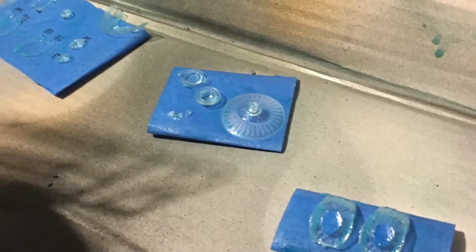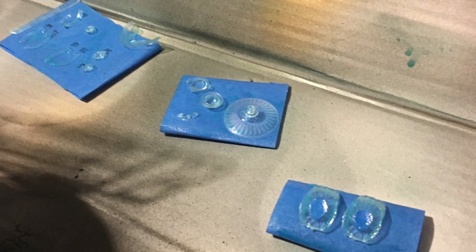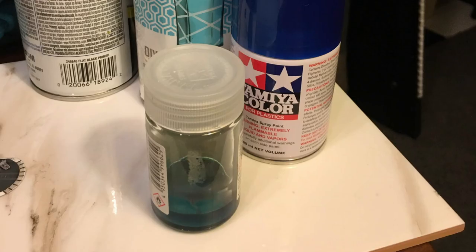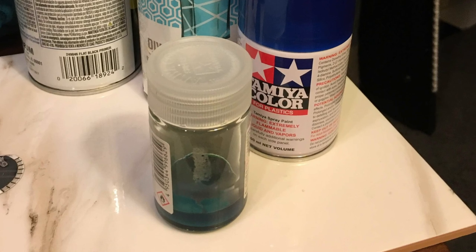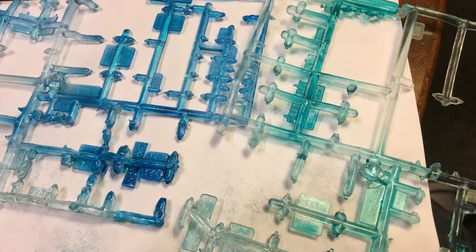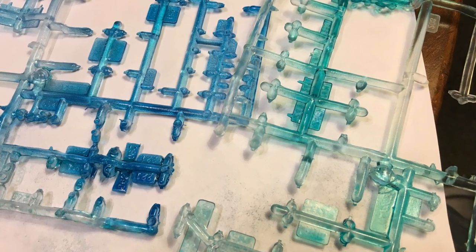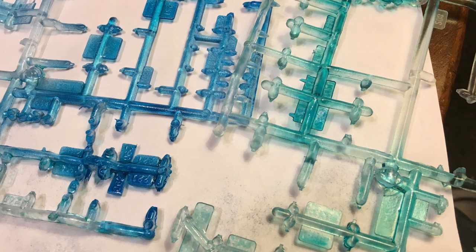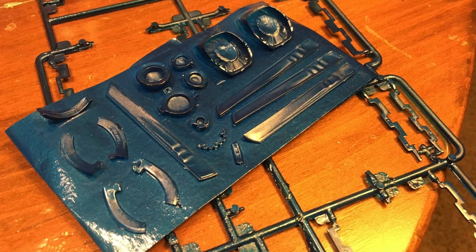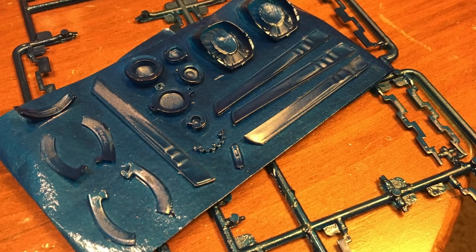When starting on the deflector dish, I realized that I needed to address some color issues before I could begin. Specifically, I needed to figure out exactly what color of blue I was going to use to paint some of the clear parts. After a bit of testing and a lot of stepping through the movie Into Darkness frame by frame, I mixed up two blues. The majority of the clear parts would be painted in a sort of aqua color, while the deflector dish and a few other parts would be painted in a more traditional standard blue. I don't know if this goes against what is officially recommended, or if it's different than what other builders are doing, but when it comes to paint colors I tend to mix my own based on what it looks like to my eye.